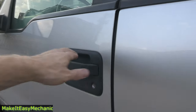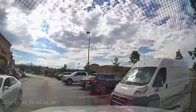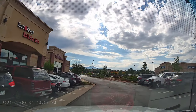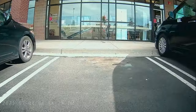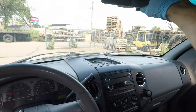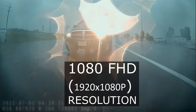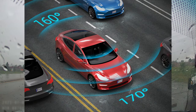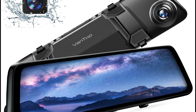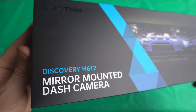In today's video we are going to review a mirror-mounted dash cam, the Discovery H612 made by Vantop. Originally I bought this dash cam for the rear view camera because my F-150 can be hard to drive through small parking lots and to back into tight spaces, especially at night. I went with a mirror-mounted camera because it doesn't add any clutter to your front windshield and is very inconspicuous. The front camera records 2.5K with a 170-degree field of view, and the rear camera records full HD with a 160-degree field of view, which is just 30 degrees short of a full 360 view.